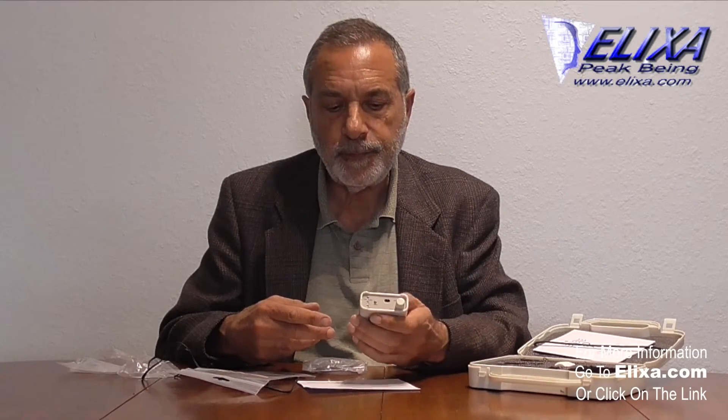A TENS device puts out a lot more current, but a cranial electrotherapy stimulator like this puts out a smaller amount of current. However, there is a lot of research that indicates it's actually more effective for pain than a TENS.